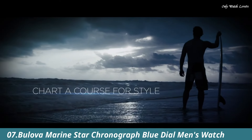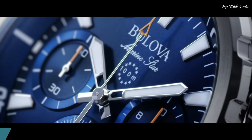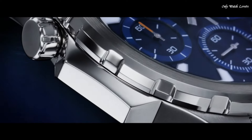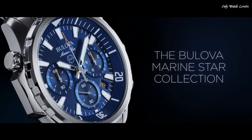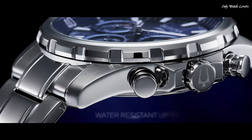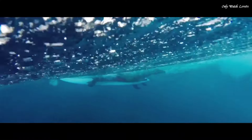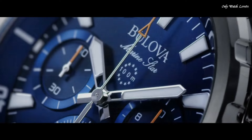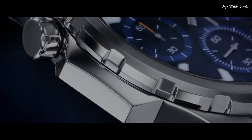Number 7. Bulova Marine Star Chronograph Blue Dial Men's Watch. Stainless steel case with a stainless steel bracelet. Fixed stainless steel bezel. Blue dial with luminous silver-tone hands and index hour markers. Dial type analog. Chronograph quartz movement. Scratch-resistant mineral crystal. Screw-down crown. Solid case back. Round case shape. Case size 43mm. Case thickness 12.2mm.